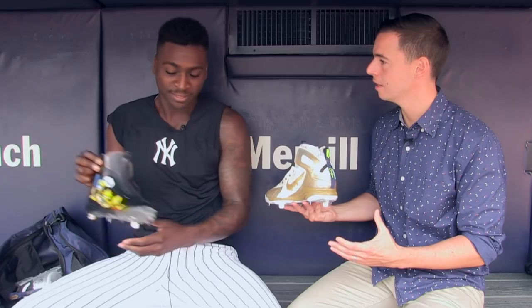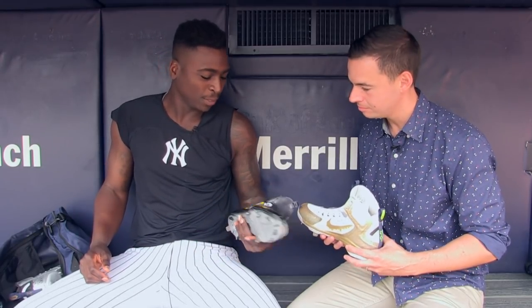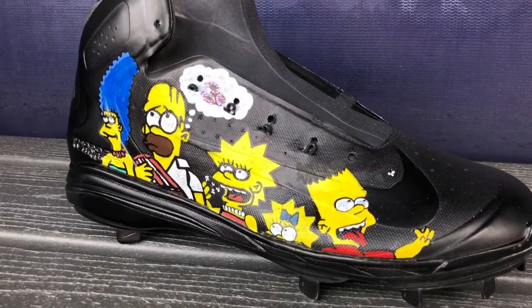Which one took the longest, and which was like the most difficult in your opinion? None of them were difficult, but this one took the longest — there's more details than this one. Wow, this is very, very accurate too. You got the donuts in the crowd too? Yeah, and then I got it on this side too.